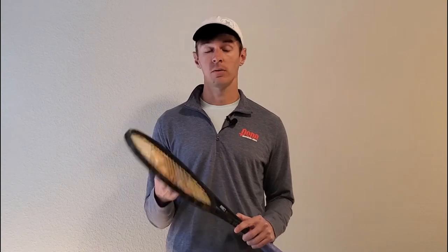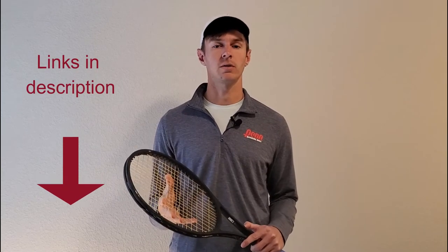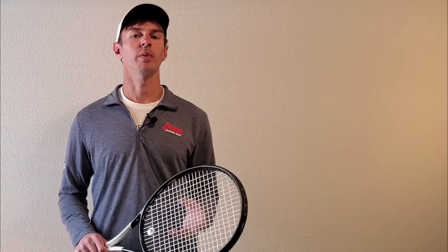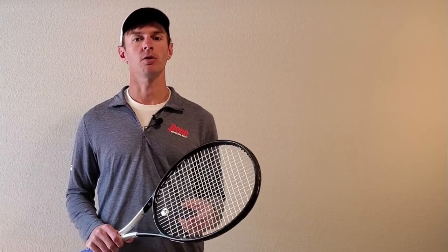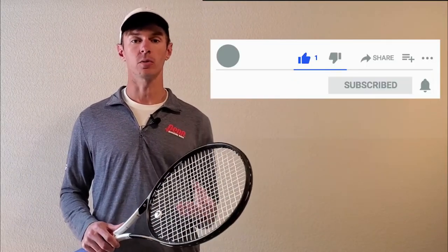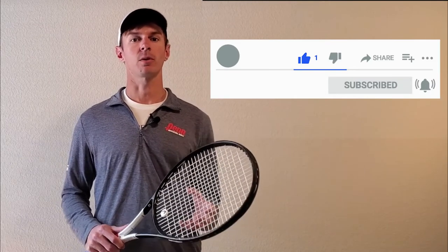Hopefully this helped you decide which Wilson tennis racket model is best for you. Check out the links below and we will see you in the next video. If you liked this video, be sure to click the thumbs up button below to help support the channel. For even more gear reviews, doubles strategies, and interviews with pro tennis players and coaches, don't forget to subscribe to our channel.